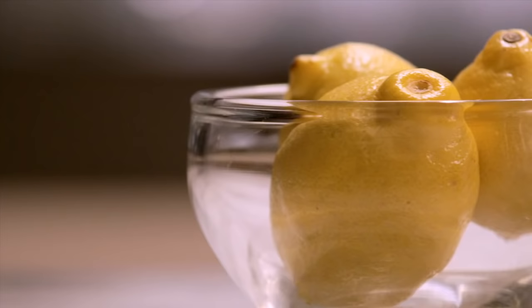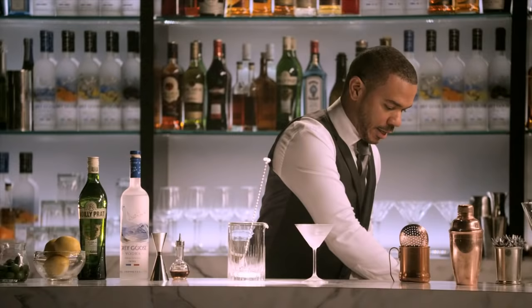The Dry Martini — the most iconic cocktail in the world. There are various ways to make this drink. I'm going to show you how to make it the way François Thibault, the Grey Goose Cellar Master, makes it. Because the cocktail is so simple, he uses only the best ingredients.